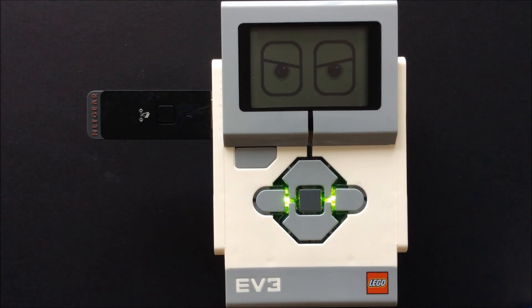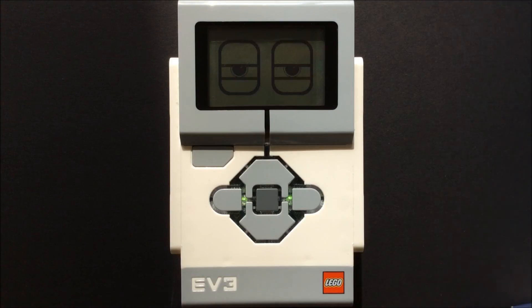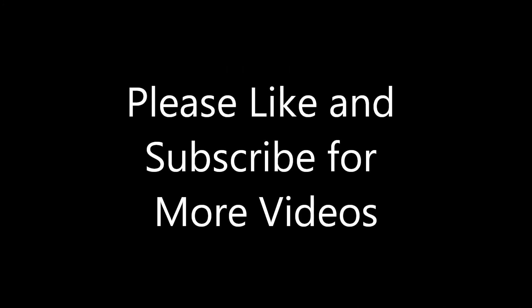I hope this helps you to set up your EV3 to connect with Wi-Fi. Please like and subscribe to my channel to be notified about new videos. Please share any tips or additional pointers for other users in the comments below. Thank you.